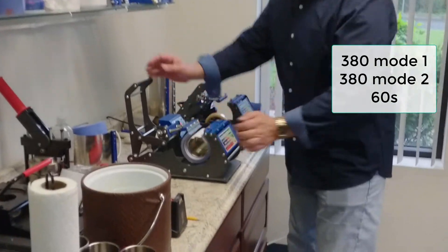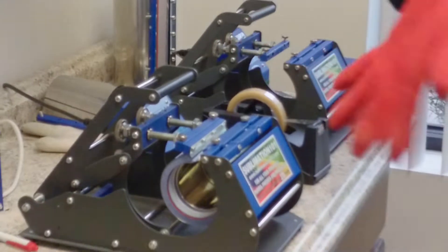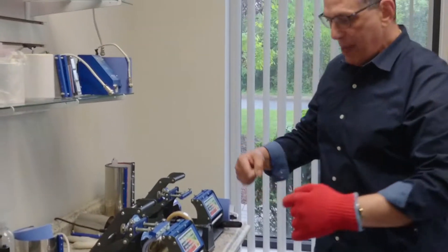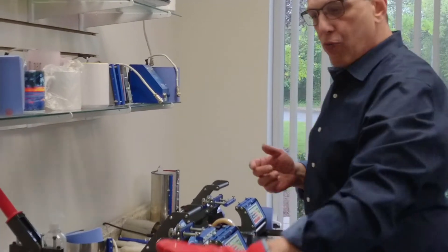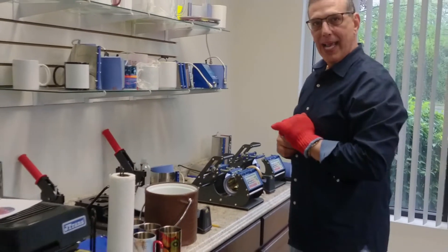What you're going to do is simply insert your mug like so. Your counter is going to start counting. Please put a heat glove on. At 30 seconds, because we set it for a minute, we're going to do a spin and cook our other side. Put it right into our room temperature water, dry it off, and put our handle right back in.